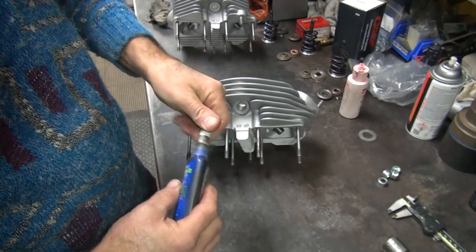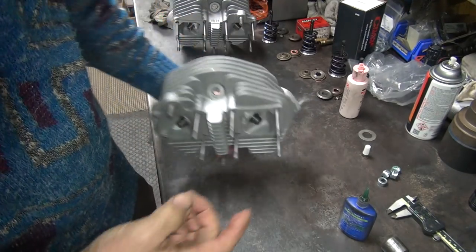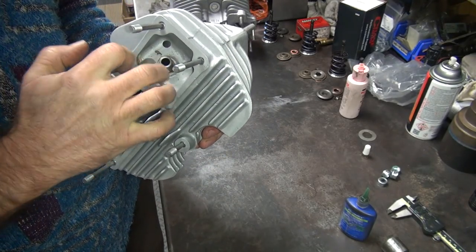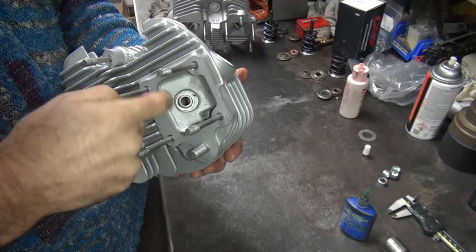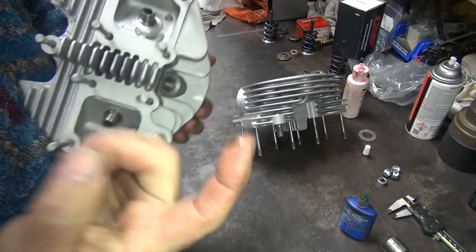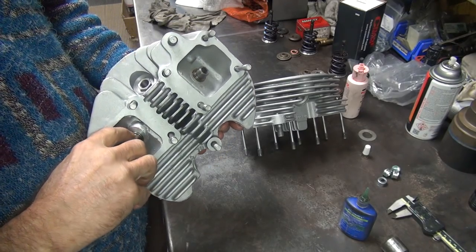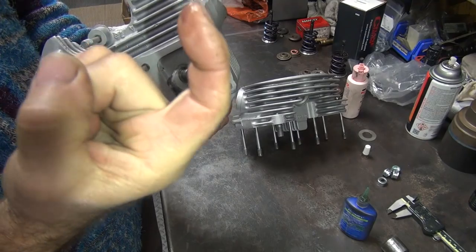We're going to use some sleeve retainer Loctite for holding the valve seals on, and also sealing them up a little bit. Just put a little drop on your finger — that should be enough to do all four valve guides. Wipe off any excess off the top of the guide so it does not get on the stem. If it gets on the stem it don't work. You don't need to flood the guide, you just need to put some on there.